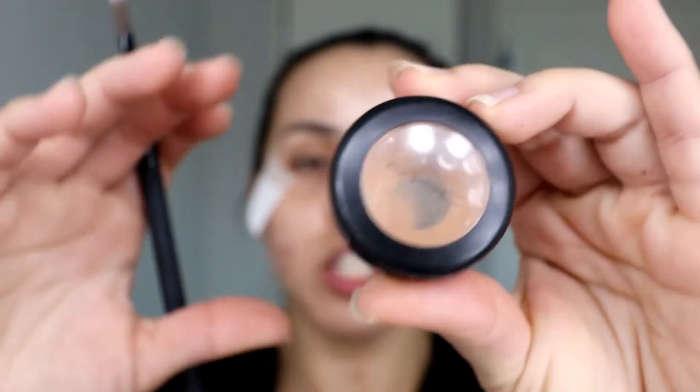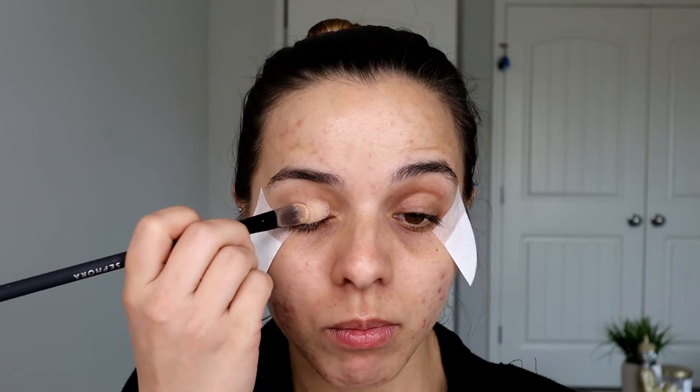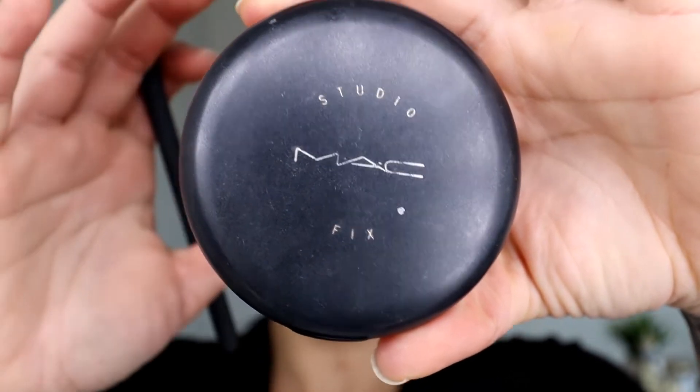To prep my eyelid, I'm going to use the MAC Studio Fix Concealer in shade MW25, and I'm going to use my Sephora concealer brush — but you can use any flat brush you have. I'm just going to put this all over my lid to prep the eye. To set my eyes, I'm going to use the MAC Studio Fix Powder in shade NC42, and with that same brush I'm just going to tap it in there and set it all in place.